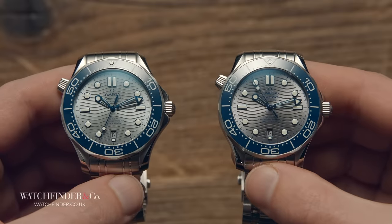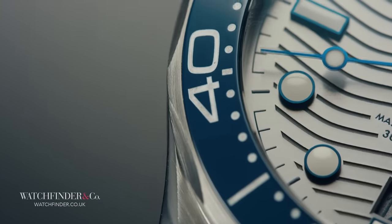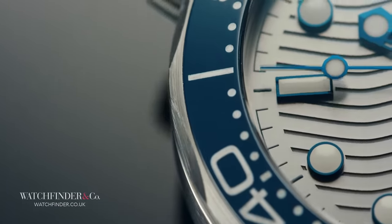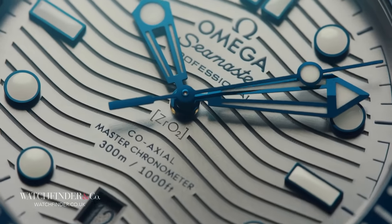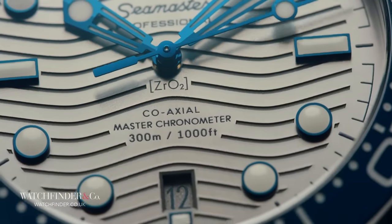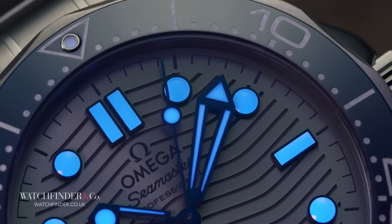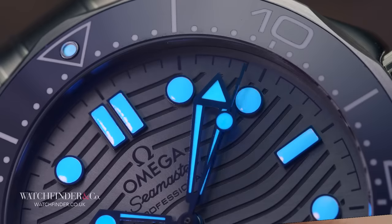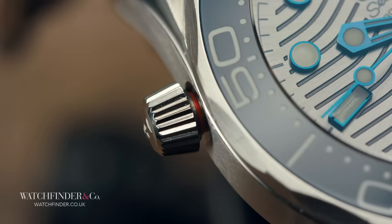Where the challenge really hots up is with the details. The blue ceramic bezel is finely layered with white paint. The dial is laced with blue markers and skeletonised hands. The dial itself is a single piece of ceramic etched with the wave motif and finished with a prominent sunburst. None of it has slipped the attention of the fakers — the fake even has the same green loom differentiating the minute hand from the blue of everything else, and the red ring warning you that you've left the helium escape valve open.